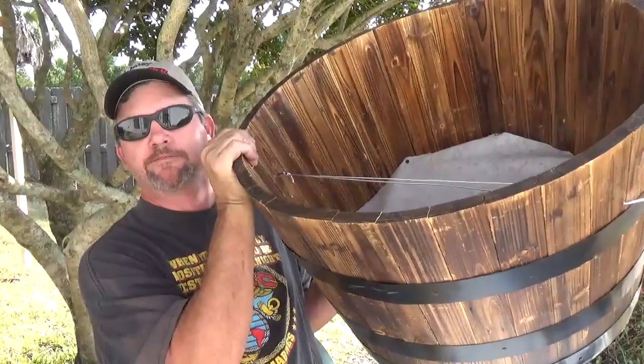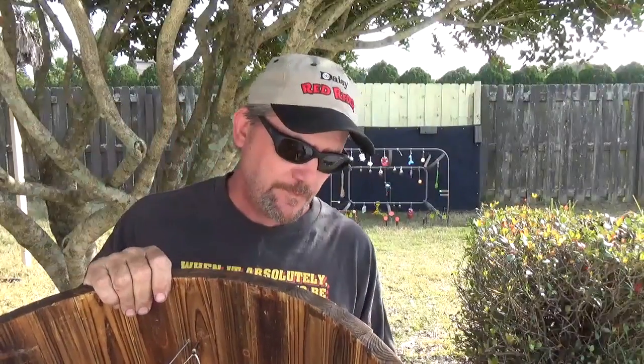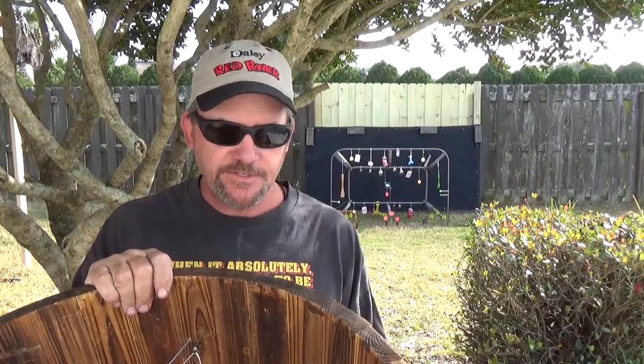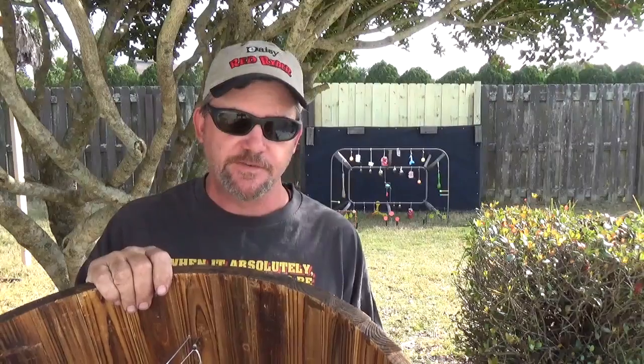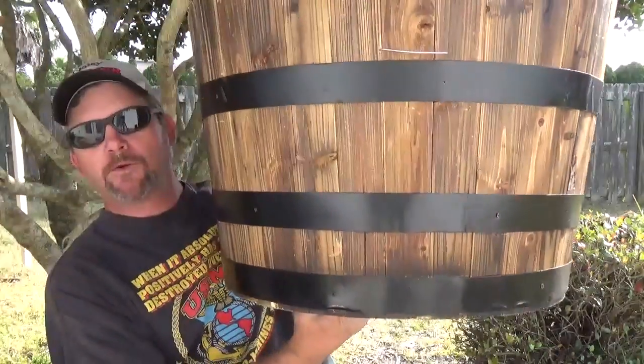I found this. It's a barrel planter. They say it's like half a whiskey barrel, but nobody would waste a whiskey barrel like that. It's just a bunch of oak that's put together with some metal strands on it, pretty much to hold it together.